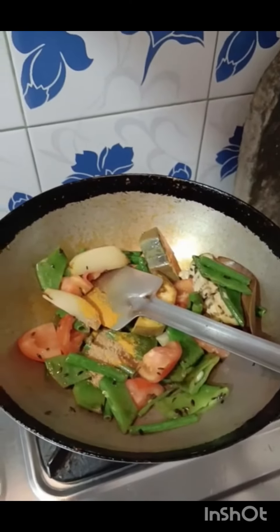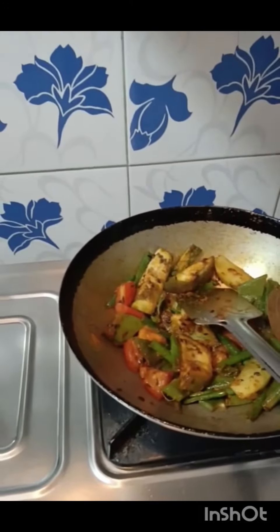We are going to cut 3 eggs and add the egg. Add the egg container and add a new color in the comments.